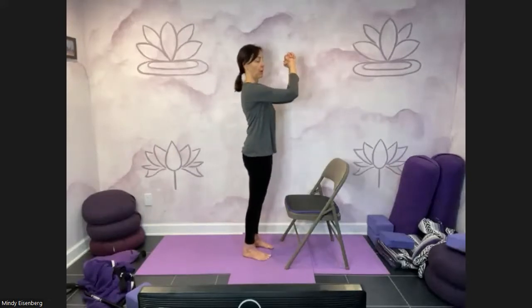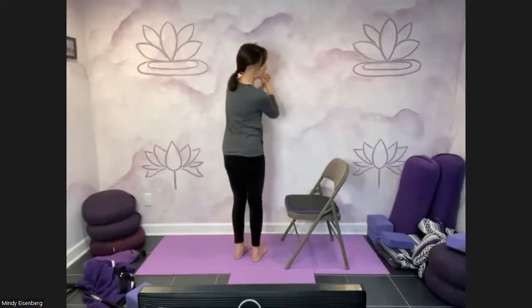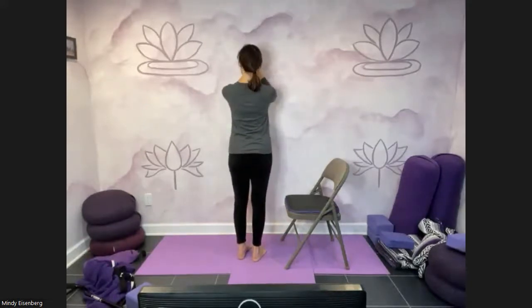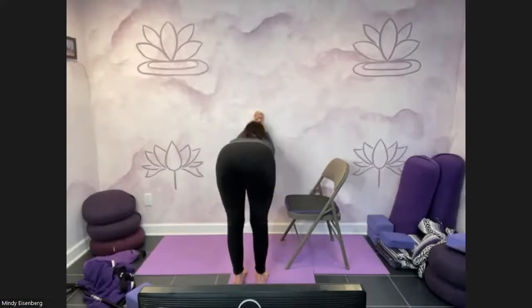Circle your arms up overhead, reach high, exhale hands to the heart. If you have a wall available, it's very therapeutic for your shoulders to take your elbows and push them into the wall. Your elbows should be about level with your shoulders — you can stand in mountain pose and do this, or walk back and do a wall dog. Shoulder blades come on the back. Generally people take their elbows too low; it's better to have elbows higher so your shoulder blades can come on your back. Let's find our way to seated.